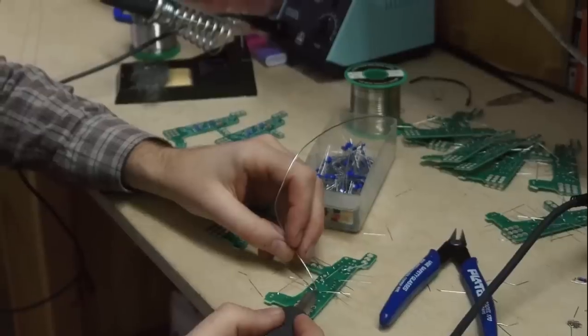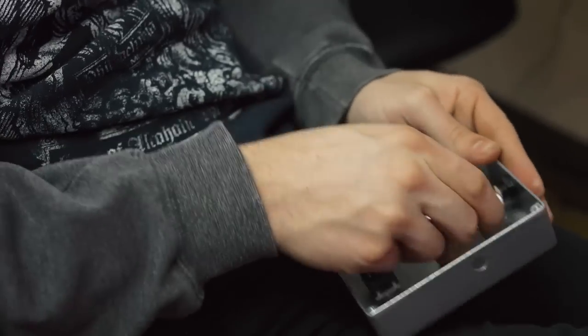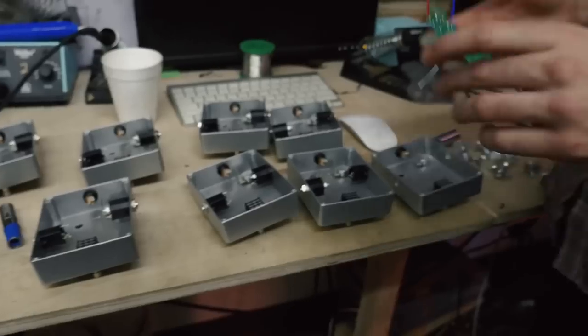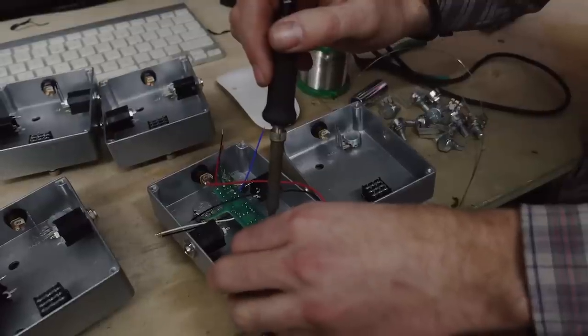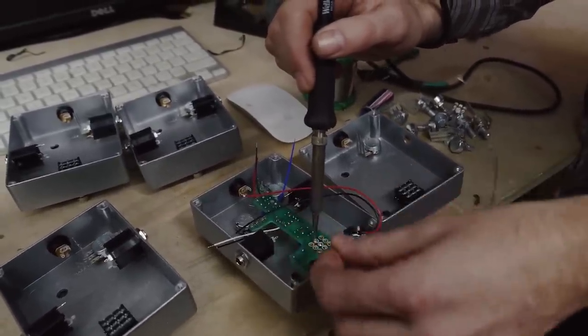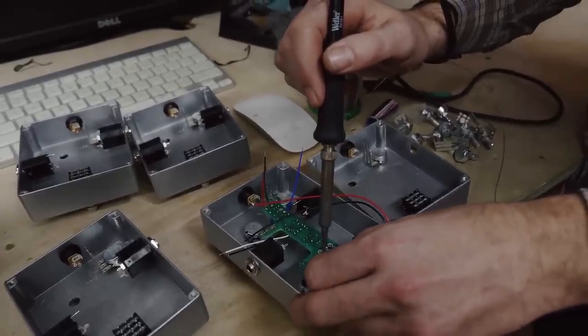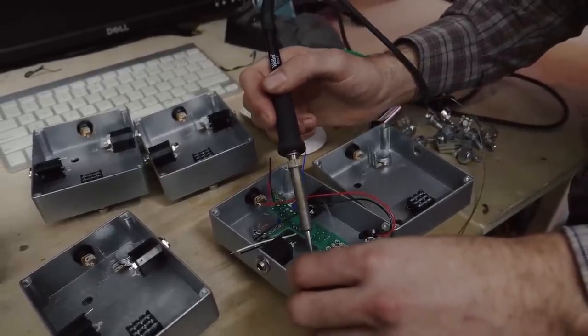The parts for these effects pedals come from different places. We try to do as much work as we possibly can in the US or Canada, but you just can't do that for certain things. Sometimes we have to design custom parts that we use in these things, so we have to get them custom manufactured in Taiwan and Hong Kong. Right now I'm assembling a pedal — we've built the circuit boards, silkscreened the enclosure, and then we put in all the parts. I love learning and experimenting and figuring out why something works and how we can make these things better, so that more musicians have the best tools to create the music they want.